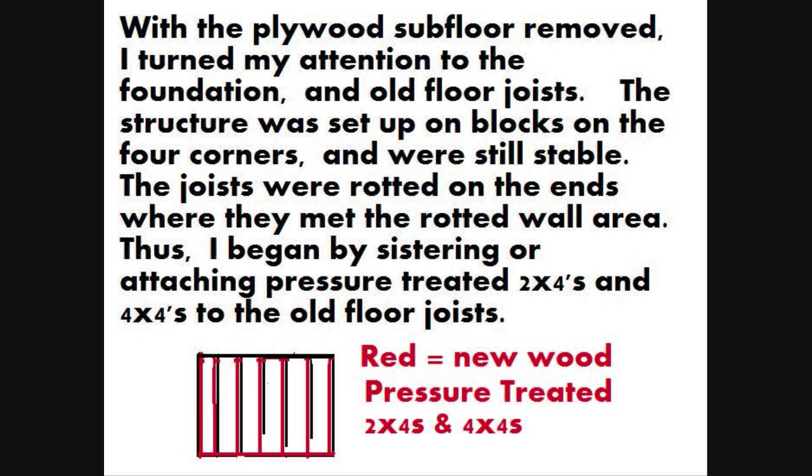With the plywood subfloor removed, I turned my attention to the foundation and old floor joists. The structure was set up on blocks on the four corners and were still stable. The joists were rotted on the ends where they met the rotted wall area.